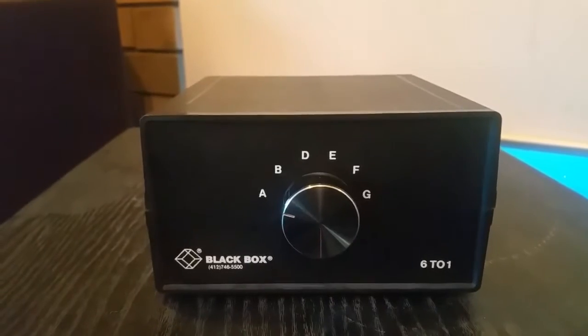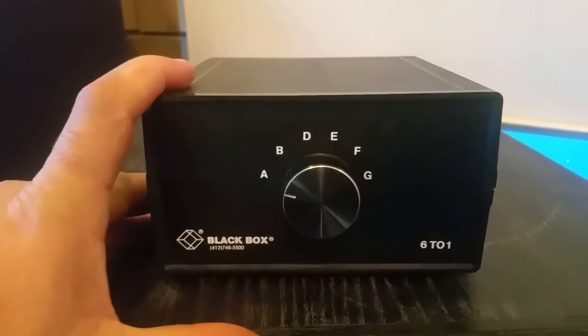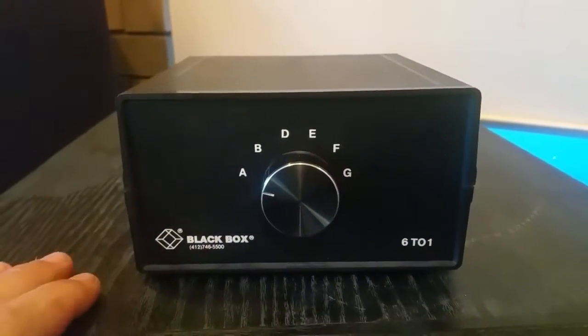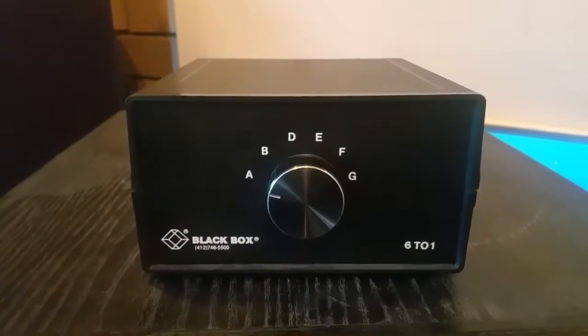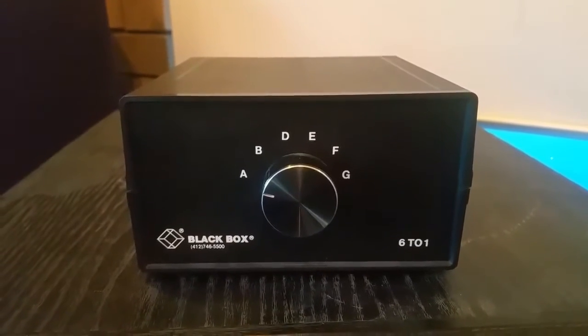Okay, super quick video for you here. I just wanted to talk about this little unit. This is my Black Box 6-to-1 switch unit. Basically what it is: you have 6 inputs and 1 output, and it allows you to control various serial equipment, whether it be RS-232 or RS-422.